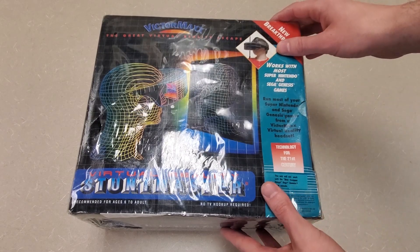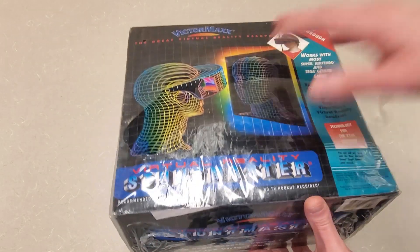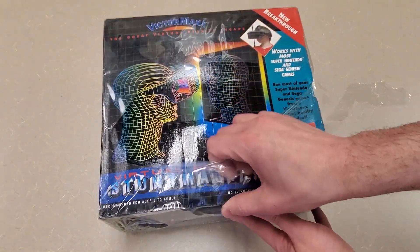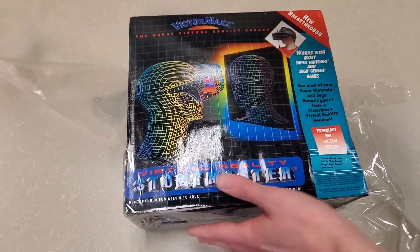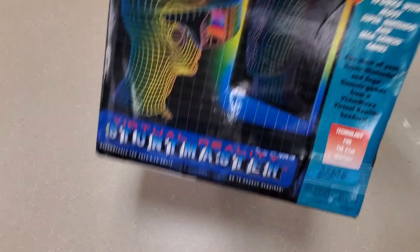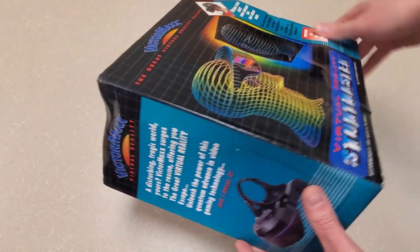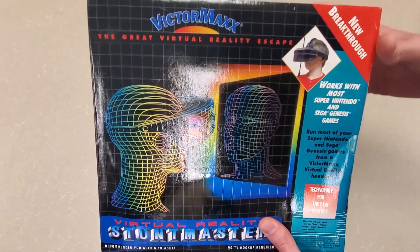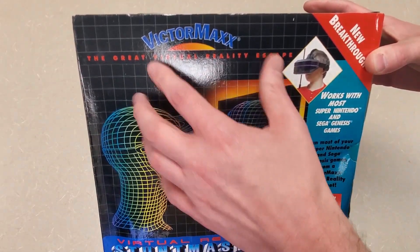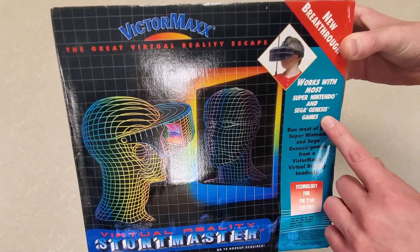The first thing I'm going to do is get this plastic off so we can see the box a little better. I'd like to look at the box art and read some of the text on it. It is now not considered unopened. Other than some standard wear and tear from 30 years of being in storage, everything seems great and everything seems fine. Gotta love the 90s box art — Victor Max, 'the great virtual reality escape, works with most Super Nintendo and Sega Genesis games.'